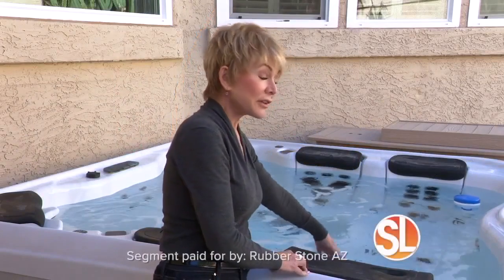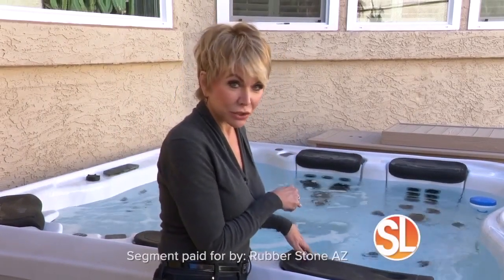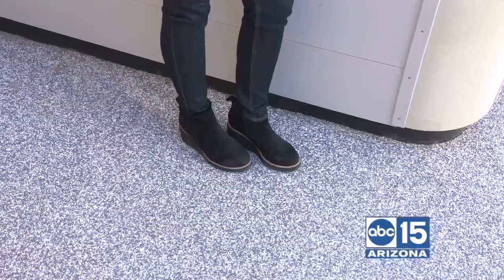Nice and warm. Very, very tempting, right? This is where you want to be this time of year — outdoors in your hot tub. But think about this: stepping out late at night, maybe after a few cocktails, you get a little slippery on the ground, right? Well, not if you have this surface right here.